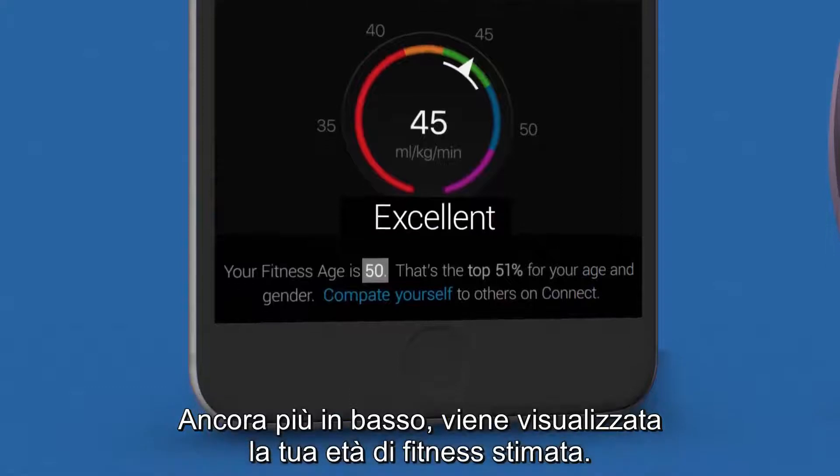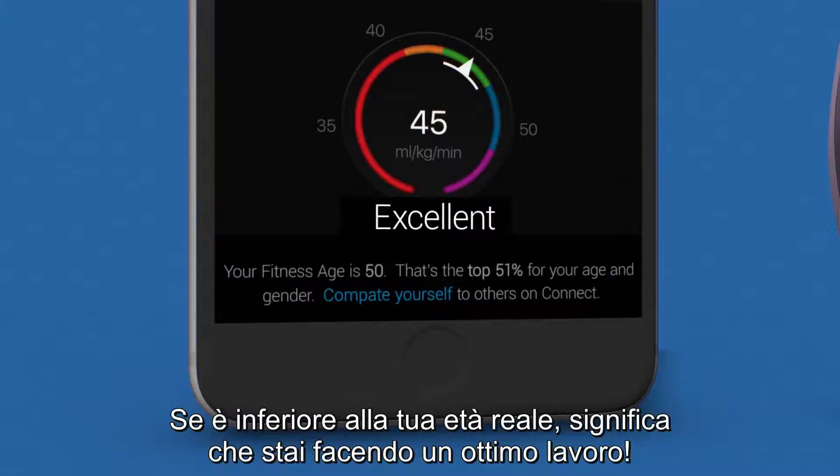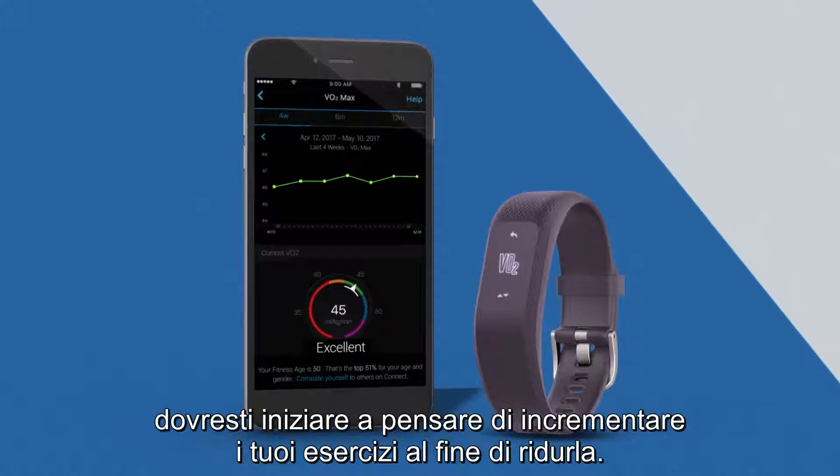Below that is your estimated fitness age. If it's lower than your actual age, that means you're doing a great job — keep it up. If it's higher than your actual age, you might think about stepping up your exercise to try to bring it down.